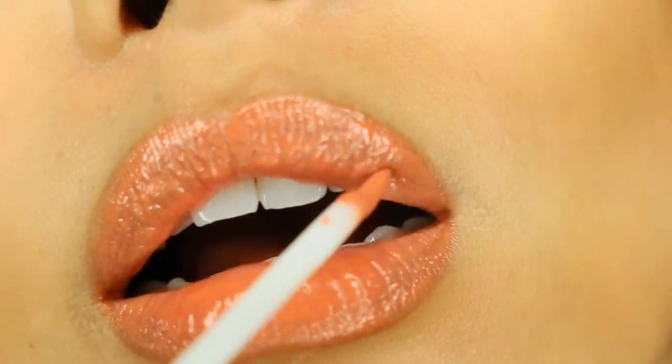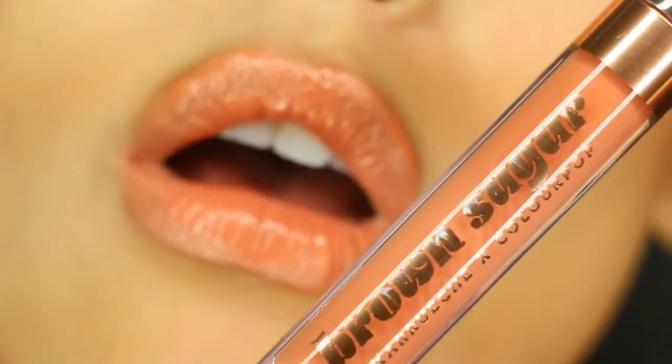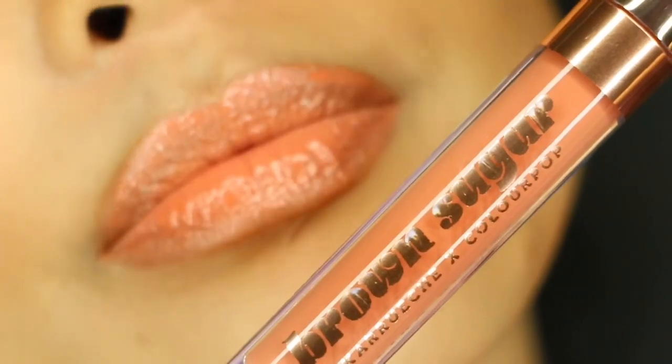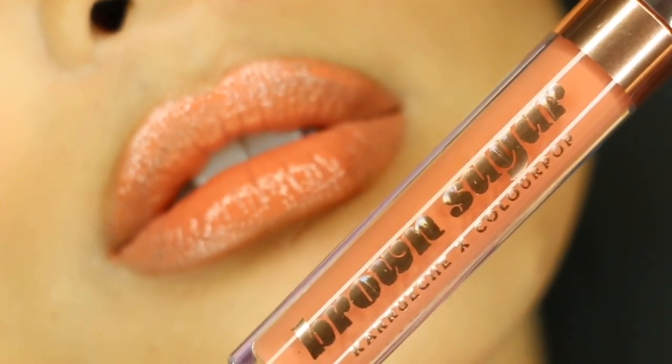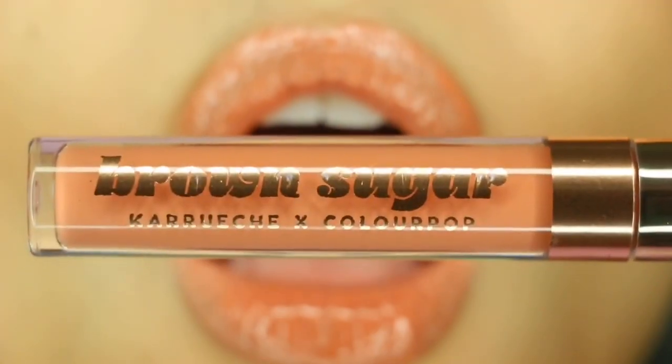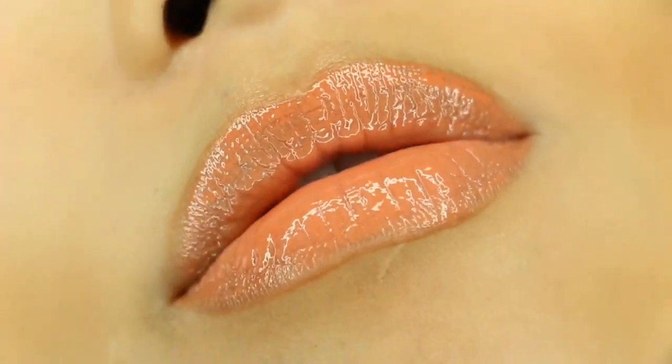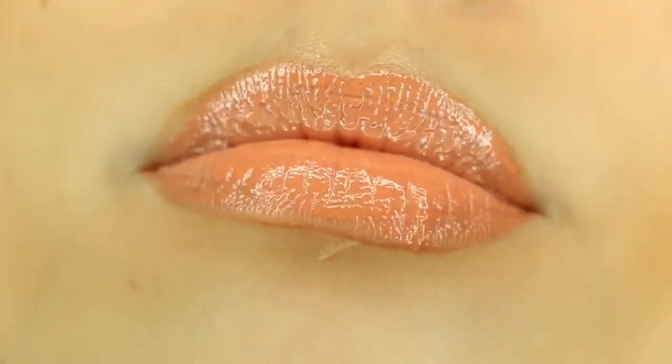I applied it over my naked lips but I do have a liner on, so that's what it looks like. It ranges from orange to coral undertones — definitely has that orangey, nude, peachy look, which is beautiful. It is also vegan and cruelty-free.